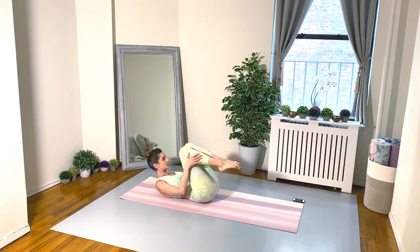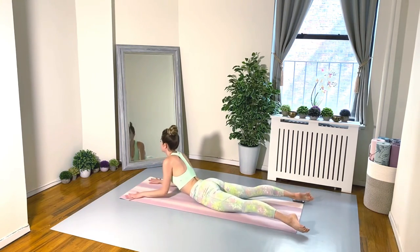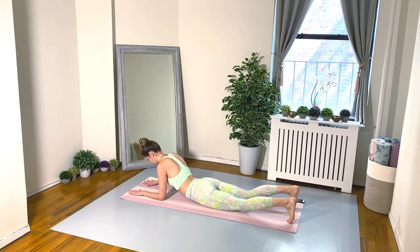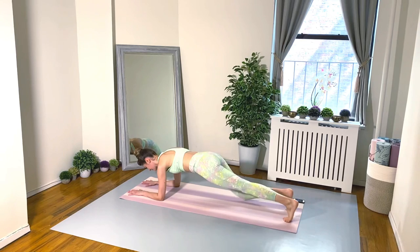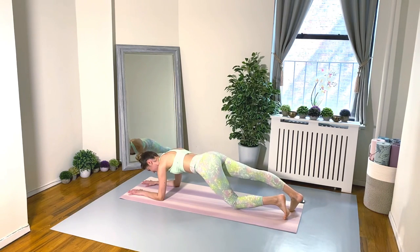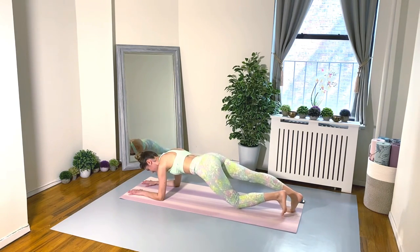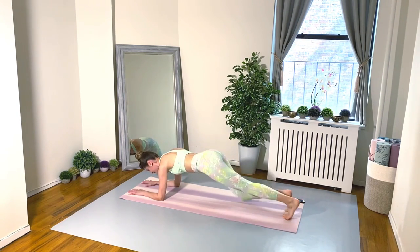You're doing so amazingly — stick with me! Exercise number four: forearm plank, alternate tapping knees down to the floor. Tummy muscles working, keep your gaze at the mat, breathe deep. Think happy thoughts — you are doing something so amazing for your body and your mind right now.